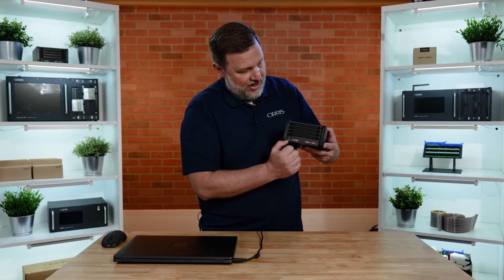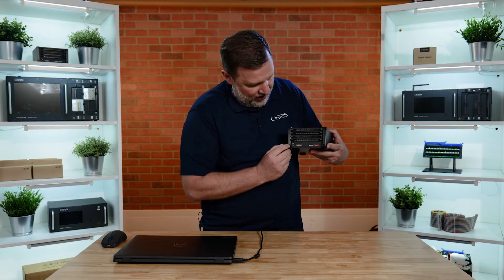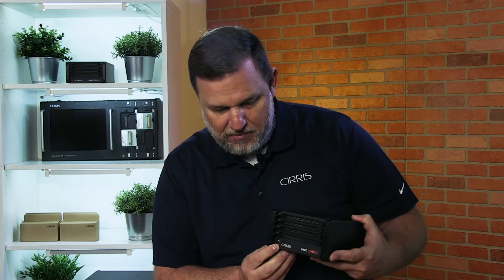The front of the tester has 64 headers that you would connect your interface cables to, as well as bumpers for the ejector latches and a front probe port.